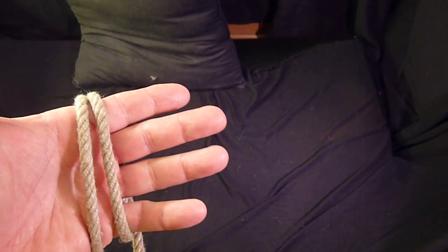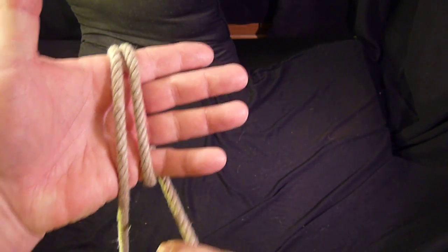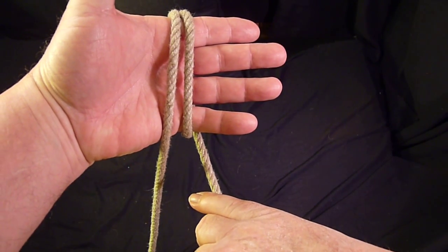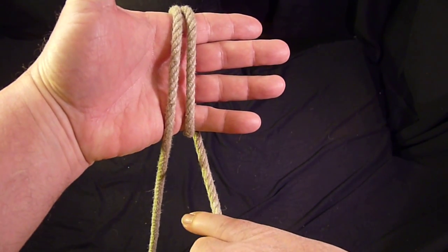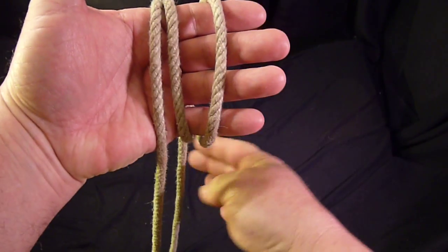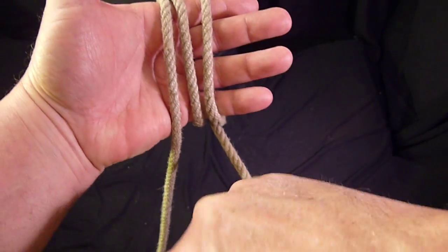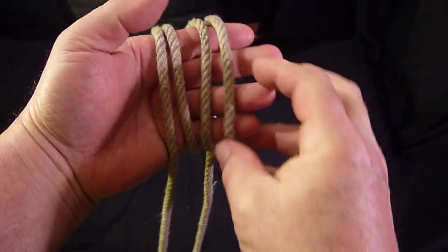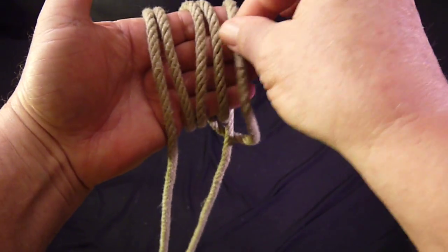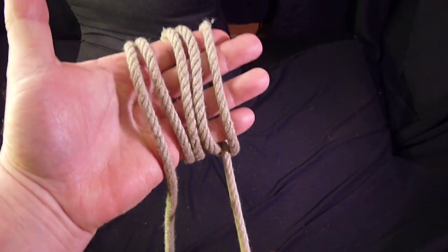What we're doing here is placing our right hand over the running part and rotating it, then sliding it over our fingers. Right hand, rotation, and slide. Right hand, rotation, and slide.